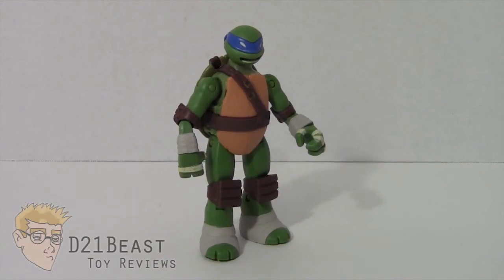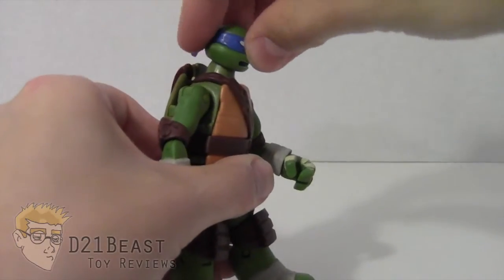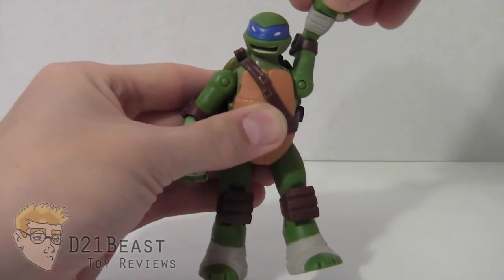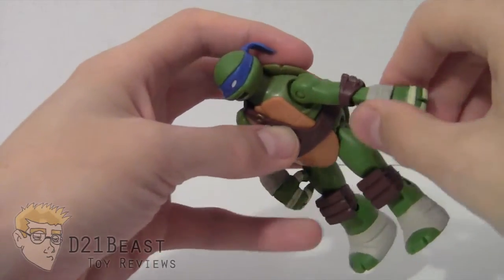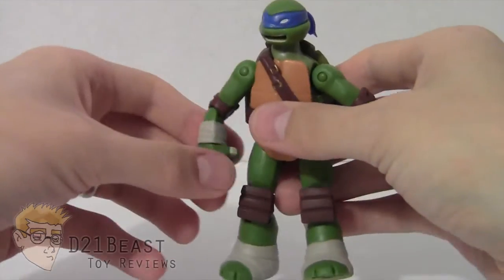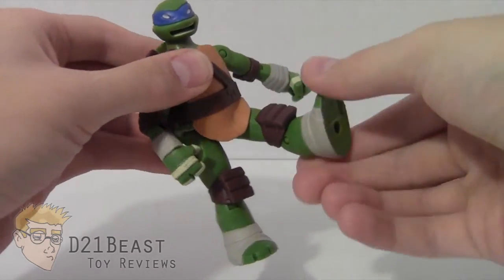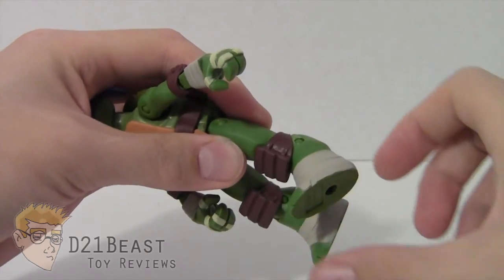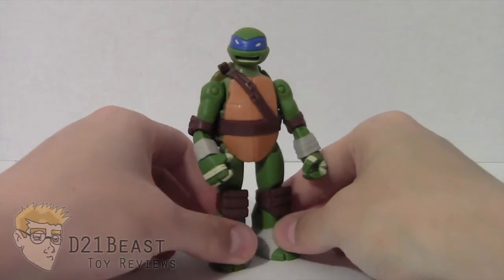Let's take a look at the articulation. Leonardo has a head that rotates 360 degrees and looks up and down. His shoulder joint turns 360 degrees and allows the arm to move up and down for a great range of motion. He has a single-jointed elbow that moves forward and back, and rotates 360 degrees at the elbow as well as 360 degrees at the wrist — duplicated on both sides. His hip joint moves forward, and like Raphael, the softer shell allows him to hold a kicking pose. His leg moves back as well, with a single-jointed knee that moves forward and back and has 360-degree rotation. Great range of motion overall.